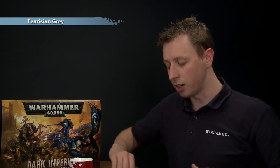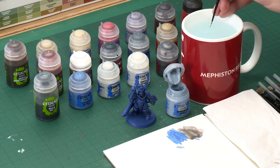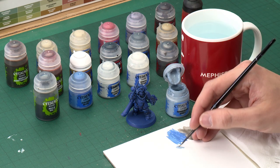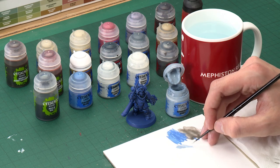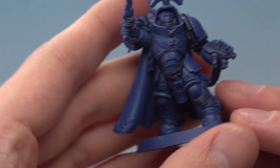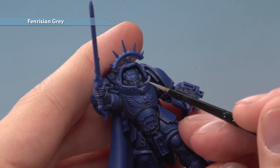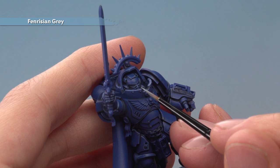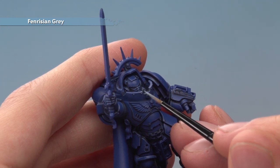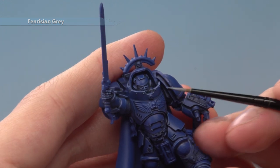I'm going to do another edge highlight but more precisely this time, still using my small layer brush. Use your palette to thin your paint so it flows really easily and get a really fine tip on your brush. You're picking out the sharpest corners of the detail — a great example is this collar with the little indent in it. I'm going to add an extra highlight focused around that part and also the little rivets around here, to make those details stand out a bit more.